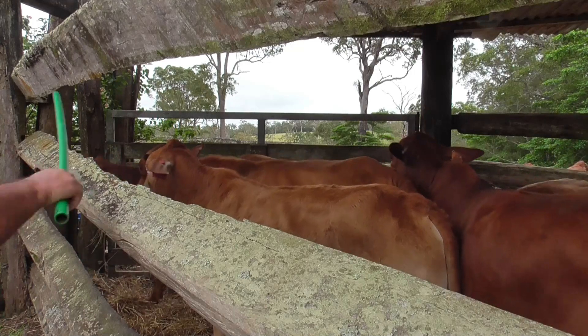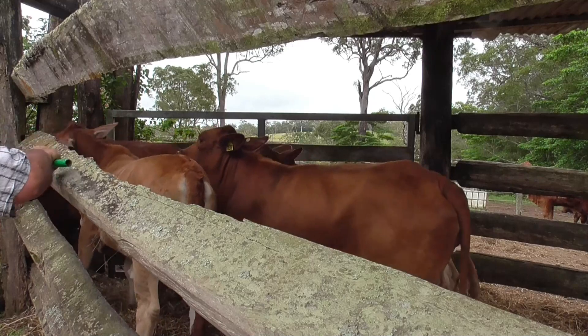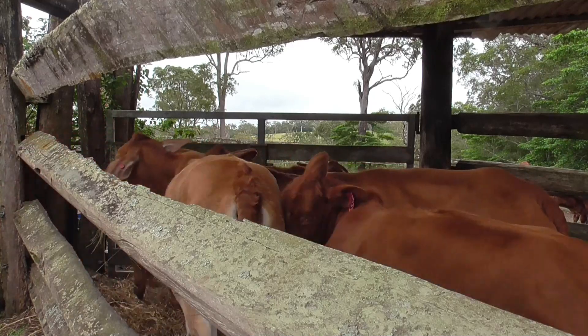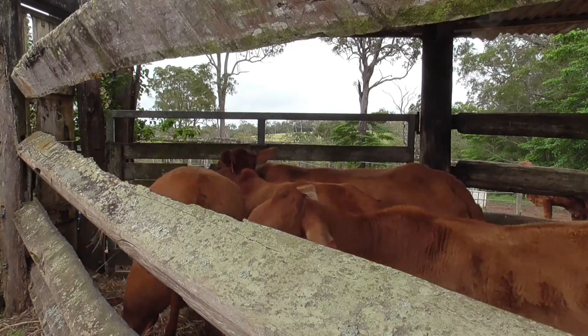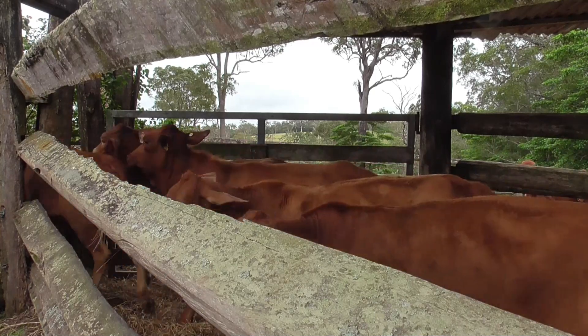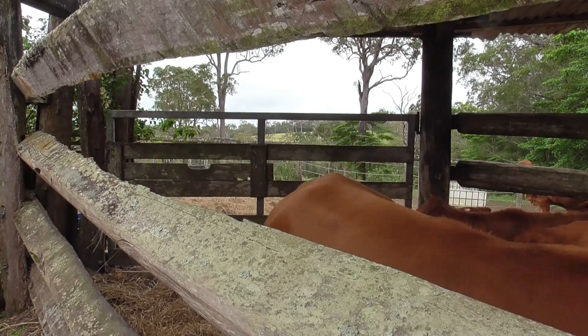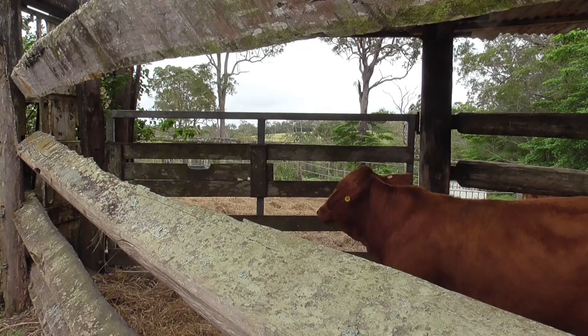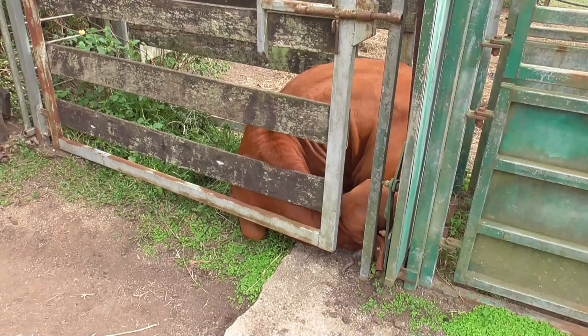If you look on the left hand side of your screen you'll see the cattle entering the race. We push as many in there as is comfortable for them, and so that they don't have too much room we try not to under-fill the race. If you have only one or two in there they'll tend to go backwards and forwards and be very difficult to treat, unless you separate them off with sliding gates, which we do have there and we can do.